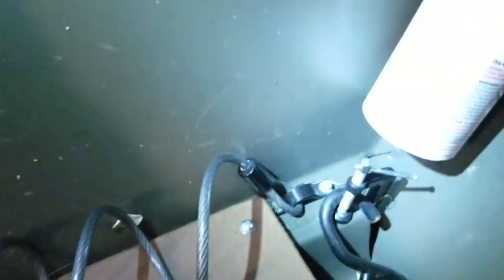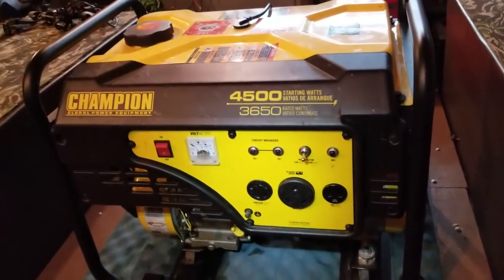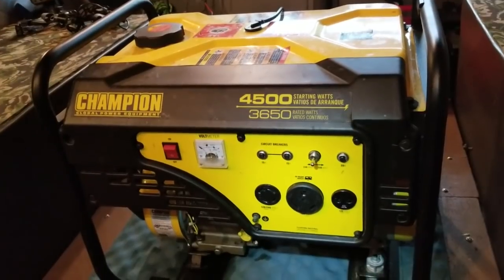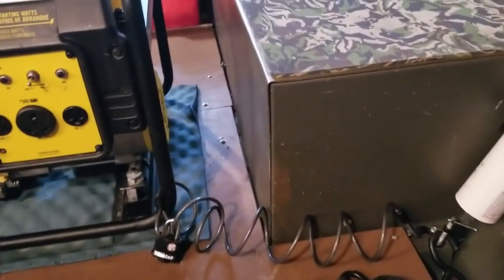Also, lock your generator down. A padlock and cable — all I did was put a little U-bolt type bracket right here that I got at the hardware store with a couple self-tapping screws and locked it right in. This way nobody's going to steal your generator when you stop to eat at a restaurant at four in the morning on your way home. A simple cable lock — sweet, simple, and easy to do — makes a huge difference.